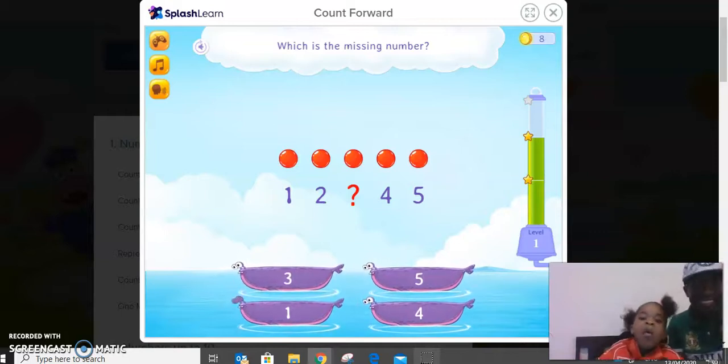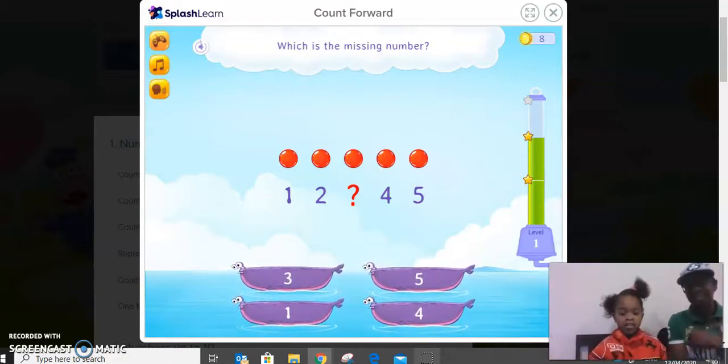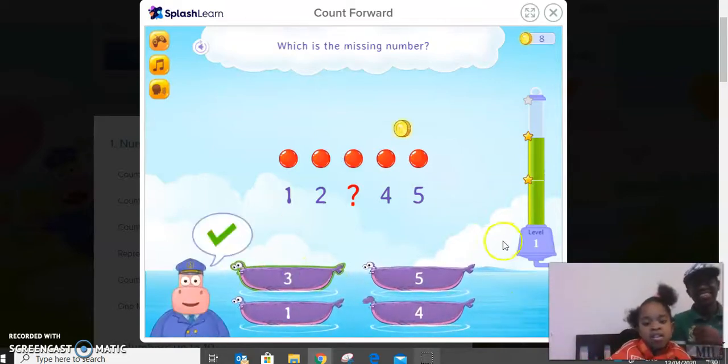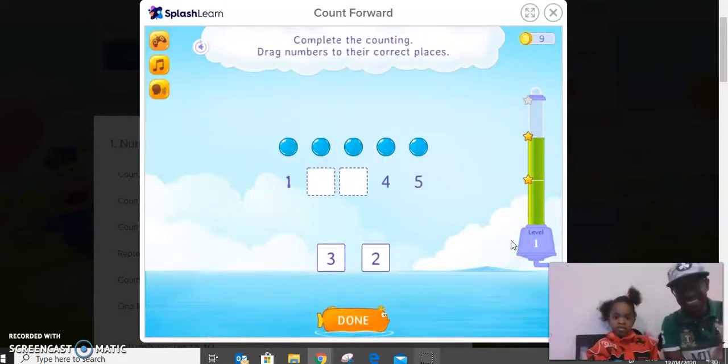Count: one, two... three. Five — so which number is supposed to be here? Four. Count again: one, two, three — so put the number. Can you see it there? Yeah, good. All right, good. Next number.